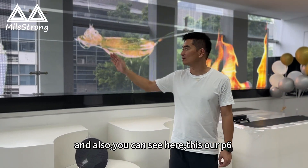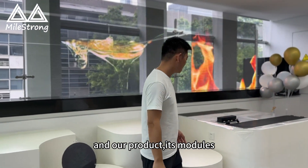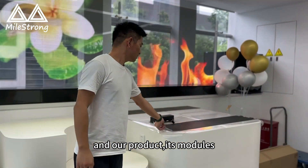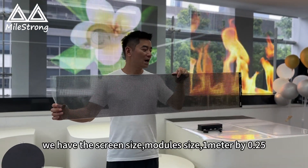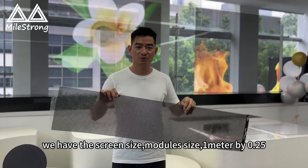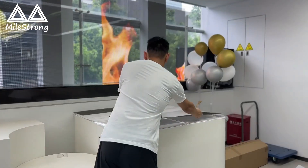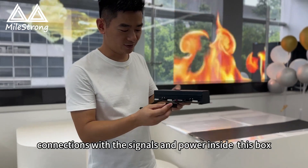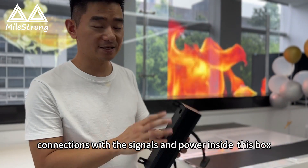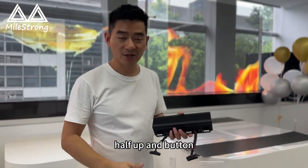This is our P6mm. The power product is modular. We have the screen size — module size — 1 meter by 0.25. And then we use simple connections with the signals and power inside this box to keep it at the bottom.